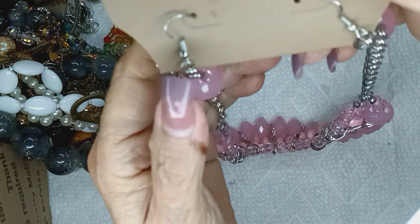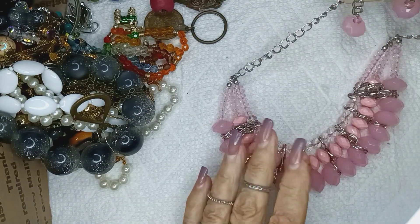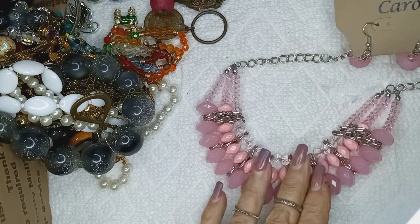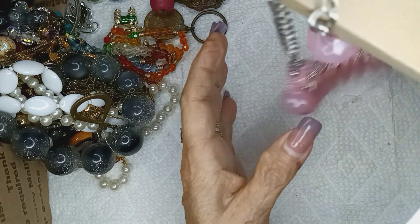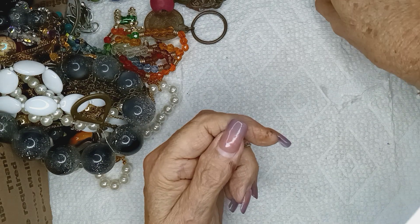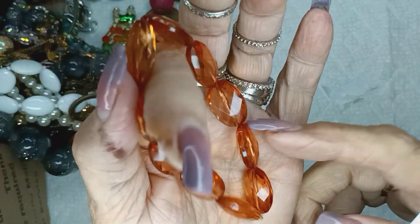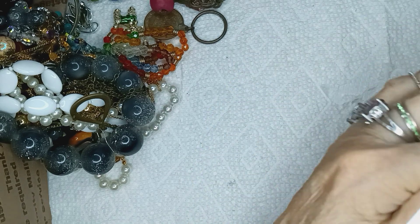Do you know who this is? Carol. Carol Fashion Jewelry. All acrylic. Three bucks for the set. This one is acrylic — I don't know what this color is. I call it burnt orange. It would be a dollar.